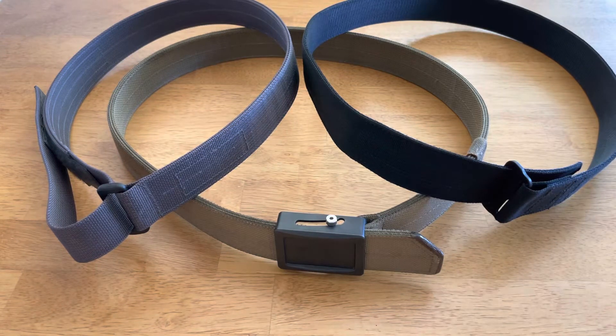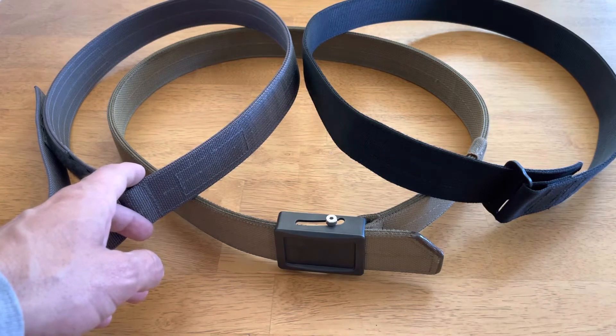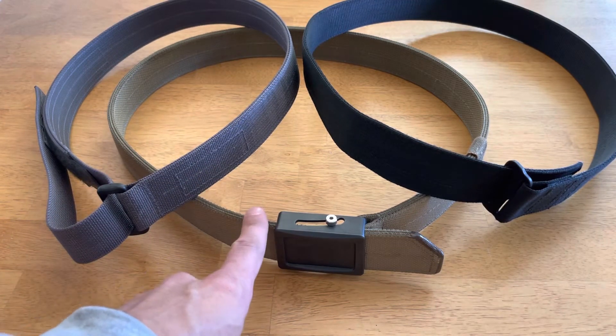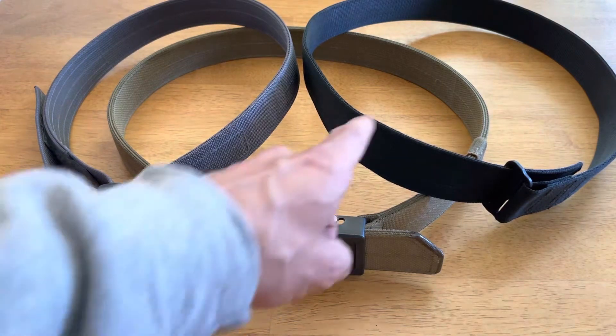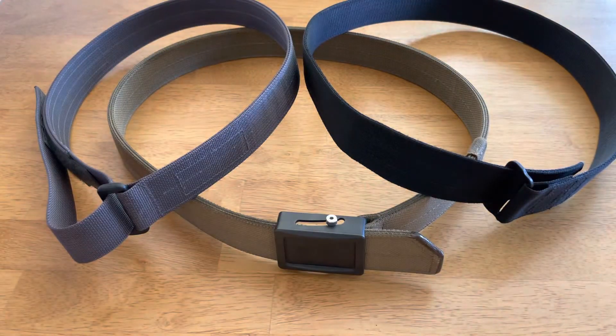I wanted to do a quick comparison video comparing three gun belts, going over the pros and cons of what I like and don't like about each one. We have the Blue Alpha low-profile EDC belt, the Aries Gear Aegis Enhanced belt, and Tentacore's new Zero belt.